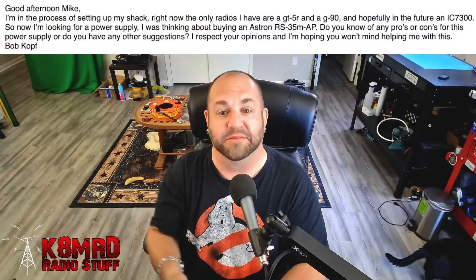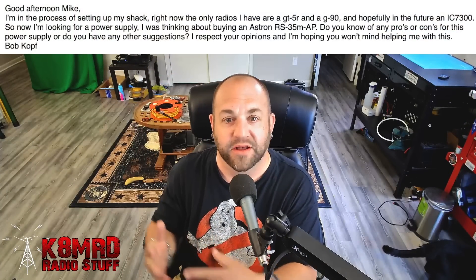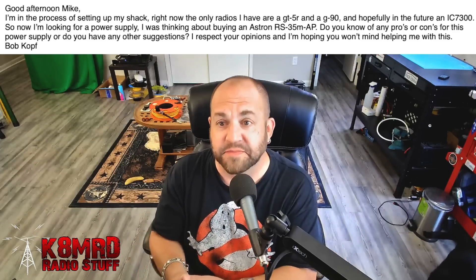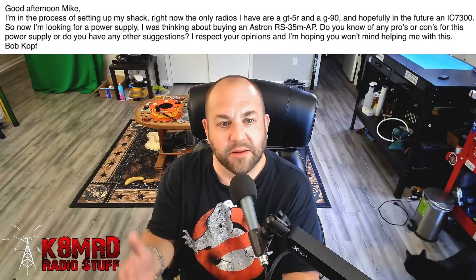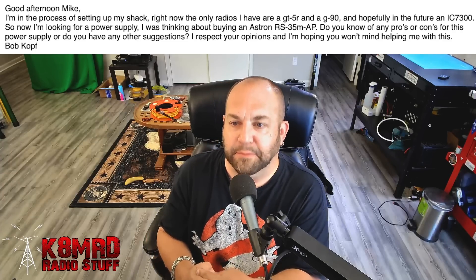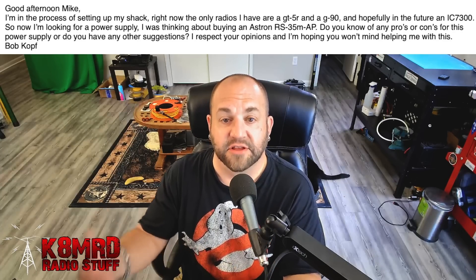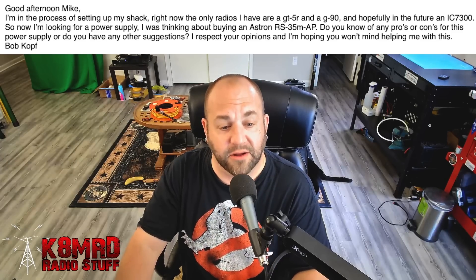Next, we've got a great question that probably a lot of new hams are wondering about. He says: Good afternoon Mike. I'm in the process of setting up my shack right now. The only radios I have are a GT5R and a G90 — those are two great ones to start with — and hopefully in the future an IC7300, great choice. So now I'm looking for a power supply. I was thinking about buying an Astron RS35M AP. Do you know of any pros or cons, or do you have any other suggestions? I respect your opinions and I'm hoping you won't mind helping me. I don't mind at all — let's take a look.